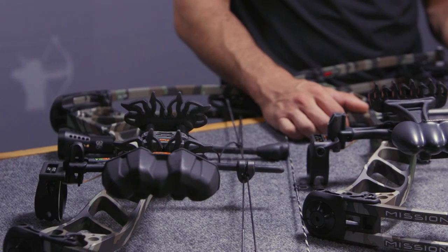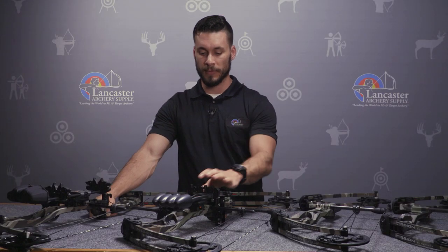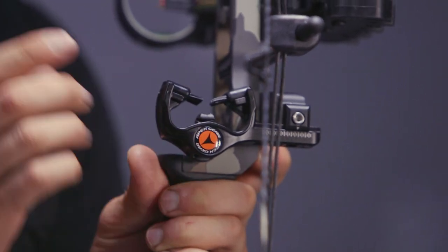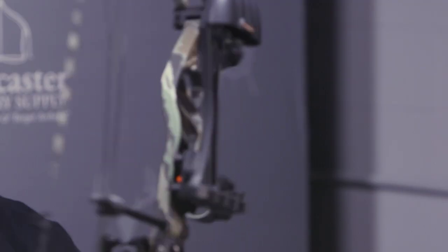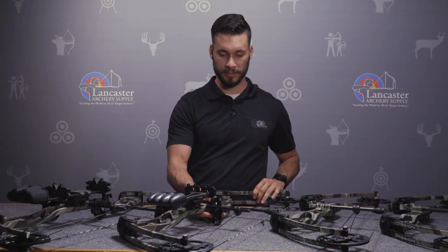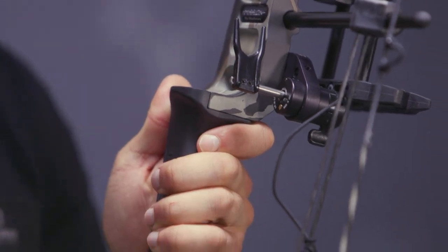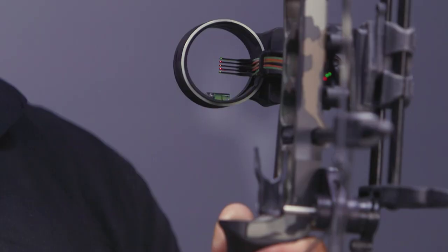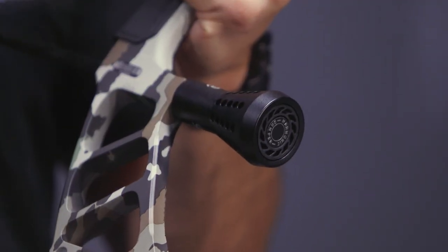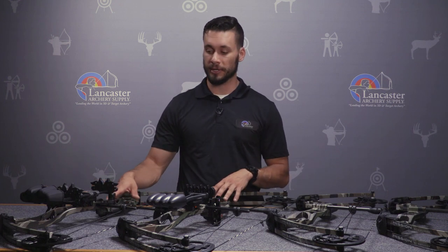All of these bows are available in two packages. The basic package comes with a standard full-capture rest, a three-pin sight, and a four-arrow quiver. The bow hunter package comes with a QAD drop-away rest, a five-arrow quiver, and a five-pin sight with a three-inch stabilizer. These are the two package options available on any of the four 2019 Mission bows.